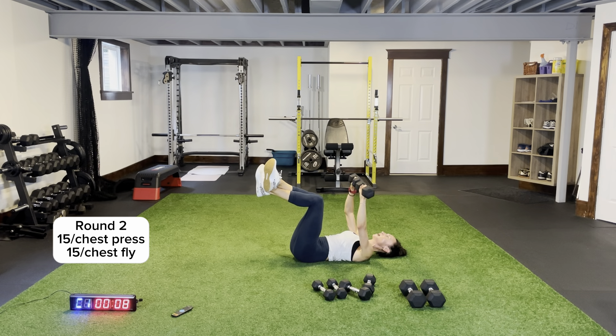Chest press round two — all the way back down and up. Make sure we're breathing — exhale on the exertion. Open it up for chest fly. Last circuit coming up — I told you it would fly by! Stay strong — finish stronger than we started. Last round of chest press, all the way down, extending excellent. Last time for chest fly — squeezing. Drop the dumbbells, get up — let's do legs!